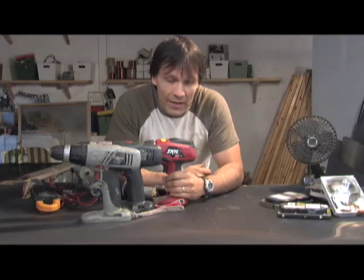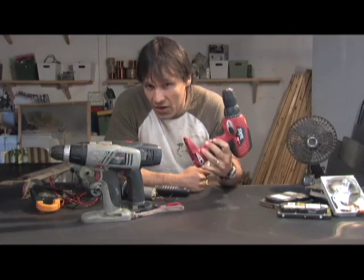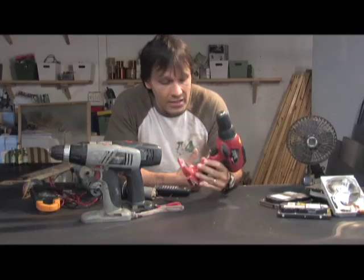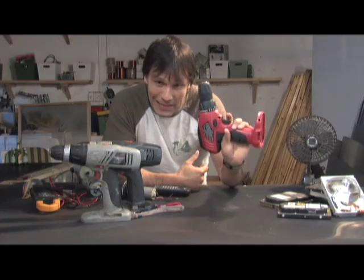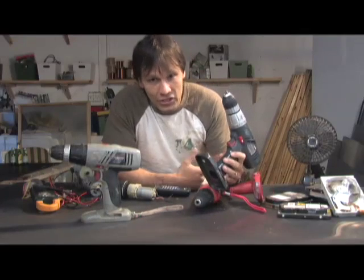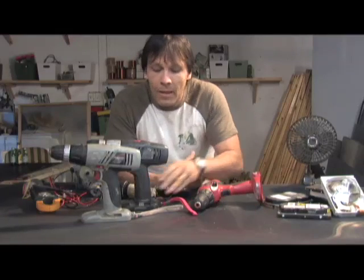If you own one of these, you probably know that when the battery dies there's really no sense in replacing it, because you can almost buy an entire drill with multiple batteries for the same cost. Most people either throw them away or try to get rid of them at yard sales. I picked this one up for 50 cents at a yard sale, and I picked these up for a quarter a piece off eBay plus shipping, which came to about seven dollars a piece.